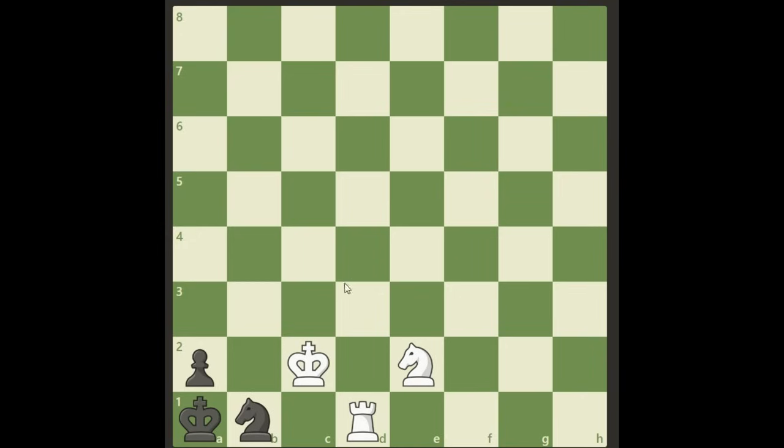The first thing we have to consider is the stalemate threat. If it were Black's turn now, it would be a stalemate. So we have to do something to enable Black to move. Let's look at our knight first — what can we do with it?